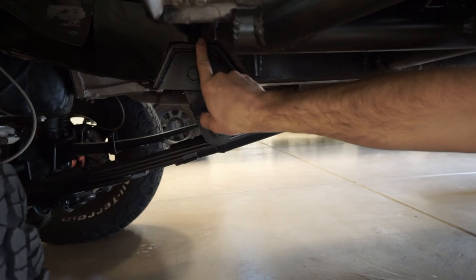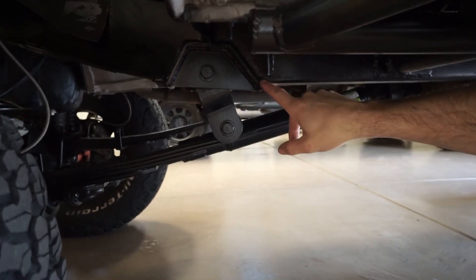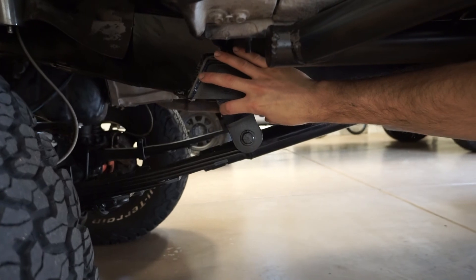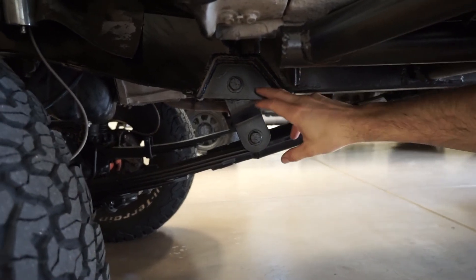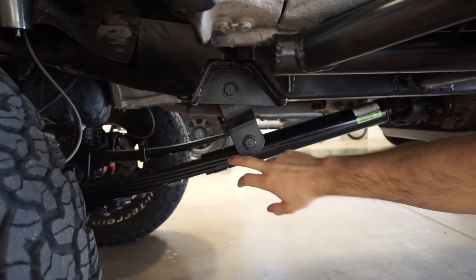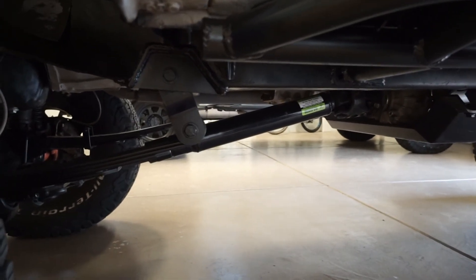The recessed shackle hanger is a pretty massive undertaking — it's a frenched-in hanger design. You're cutting out the frame and re-welding in the entire bracketry to move the shackle pivot up by about four inches, recessed into the frame. This not only gives a lower center of gravity but allows a longer shackle for better wheel travel and less binding, and lets you run a slightly more arched spring, so it drives way better.